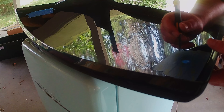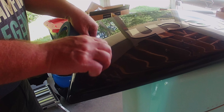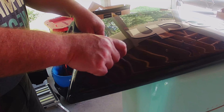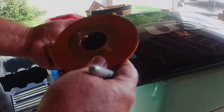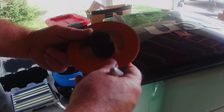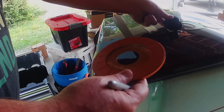Use something pointy to punch a hole in the tape through the center of the paint mark. Place painters tape on the front of the cover to protect the finish, then punch the hole through the front tape as well. Using a circle template, ruler, compass, or some other device, measure the precise diameter of the outside of the threads on the back of the latch — this will determine the size of the hole you will cut to slide the latch through.